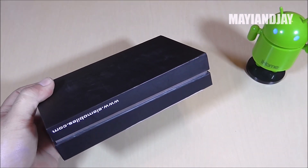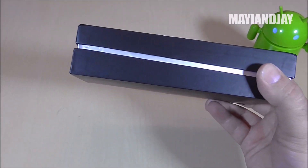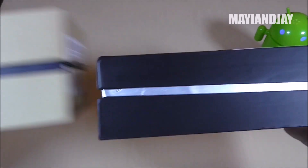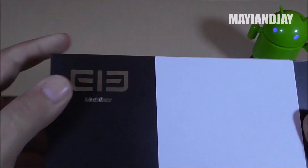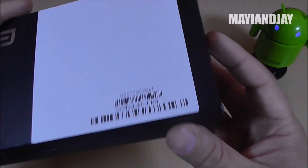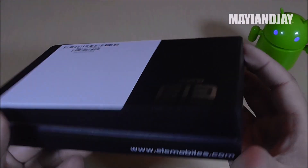The box is a little bit thinner than the original Note 3 box — about an inch thinner — so it looks very nice. This device, once again, is made here; it says in the front 'Elfo Mobiles,' which I'm suspecting is a logo from them. And then there's a white sticker on the front of the box with some sort of barcodes.